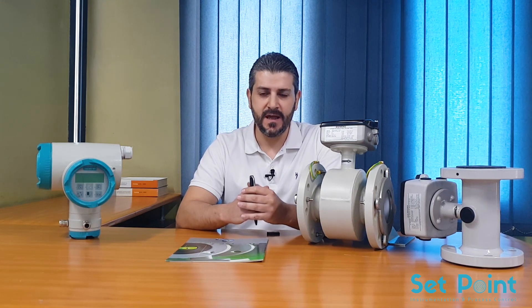Hi everyone, this is Lavenda Alusi and today I would like to speak about the electromagnetic flow meter technology. I will demonstrate some of Siemens mag flow sensors and transmitters and I will do a quick configuration of the MAG 6000 transmitter. But first of all, let's have a look at the working principle of the electromagnetic flow meter.